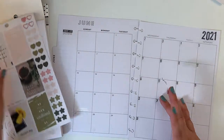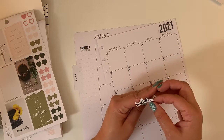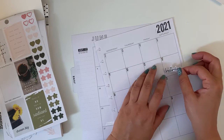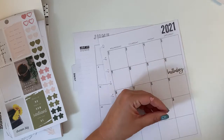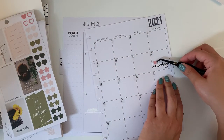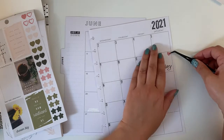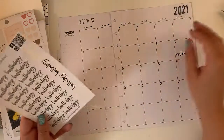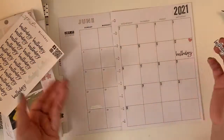That came out beautifully. For Sasha's birthday I'm going to write her name myself. And then on the 18th we have Victor's birthday, who is my cousin.